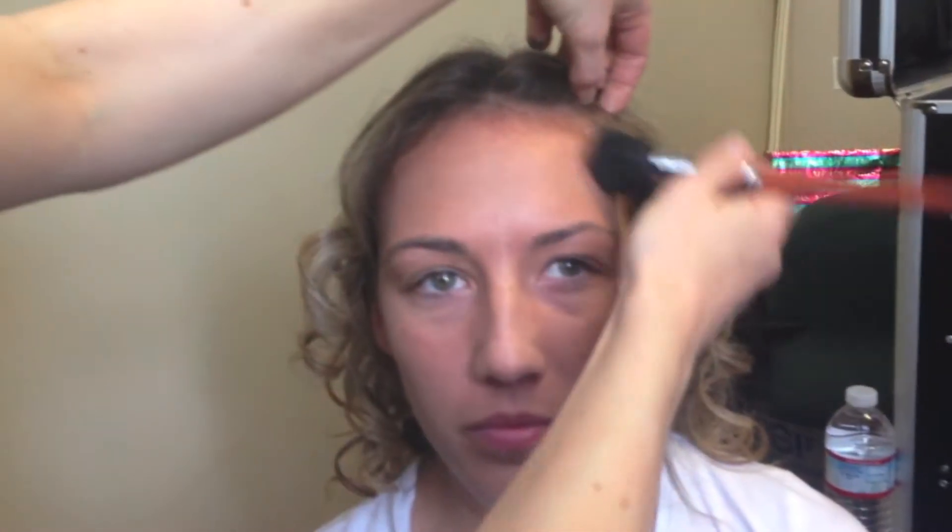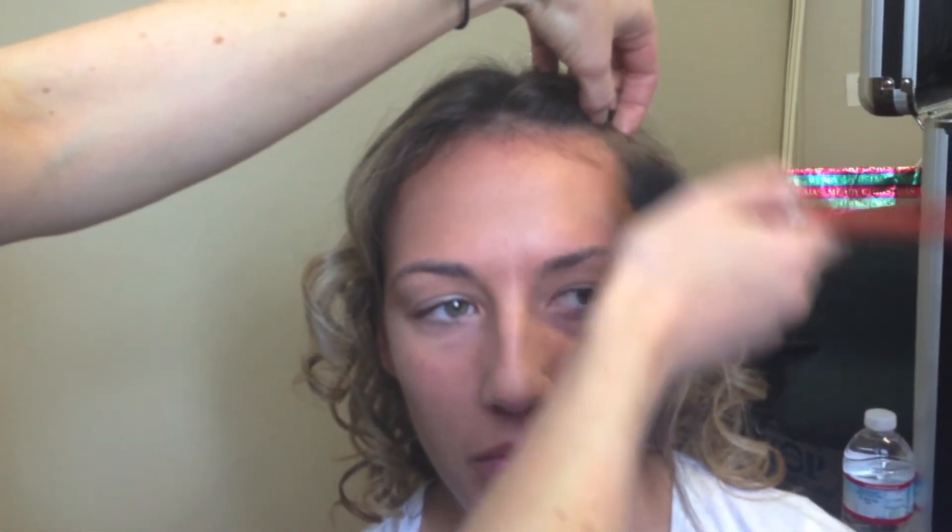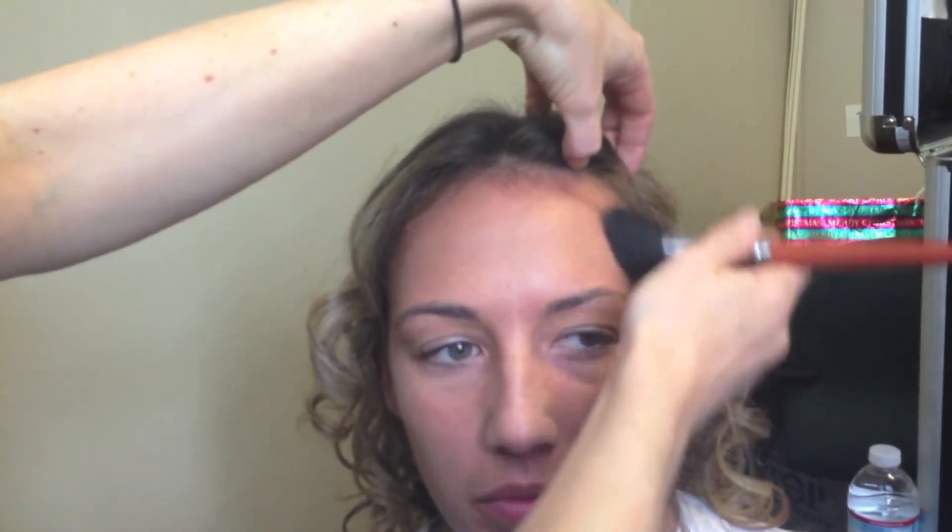Right now I'm using a little bit of a darker color just to accentuate her bone structure. Coming down at the natural cheekbone and then blending down. Just contouring up a little bit around the forehead as well.